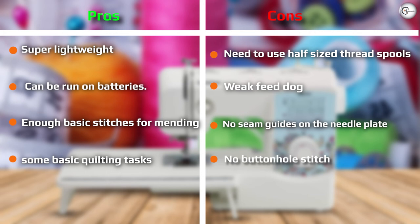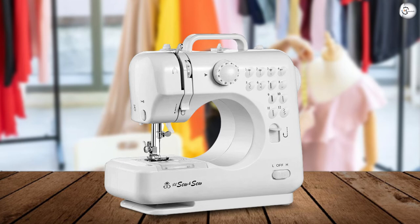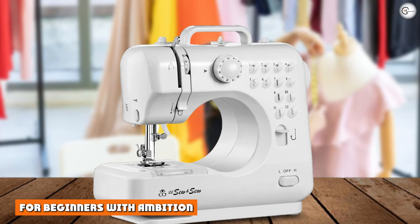Similarly, if you're just looking for a machine that will be able to tackle light mending jobs, the Lil Sew and Sew Sewing Machine is perfect. It's easy to use, compact, and can be taken out and stored away easily.